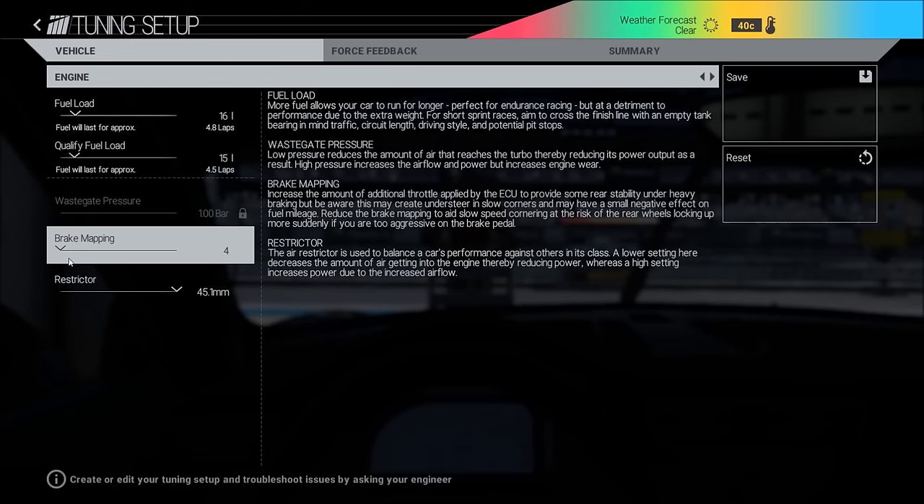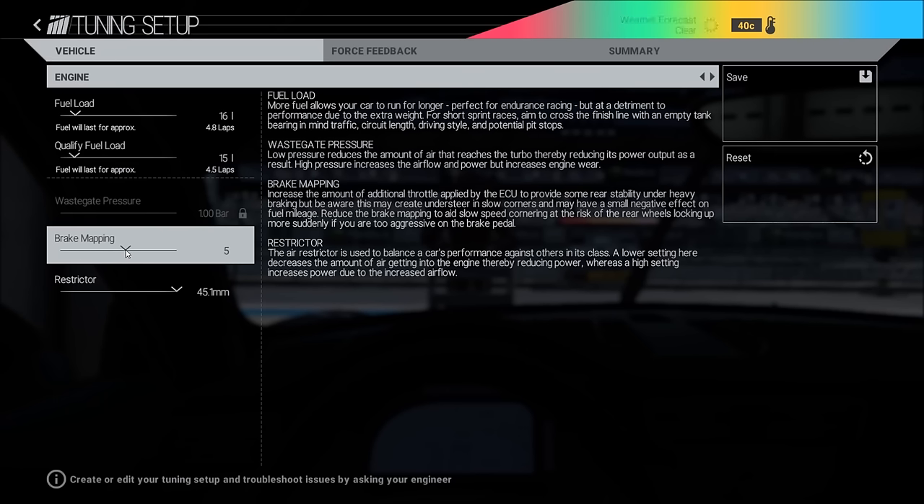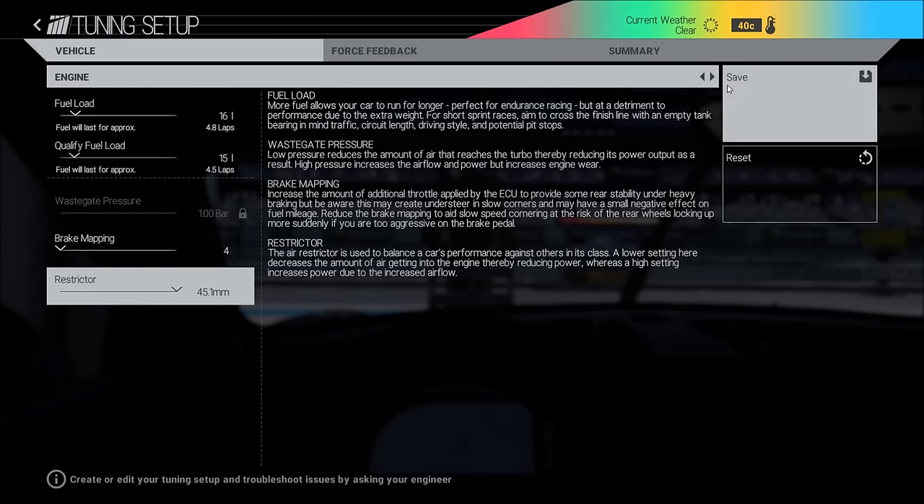Brake mapping: on almost all tracks I have the lowest here. But on a track with a lot of heavy braking zones, or if you are racing in the rain, put this up to five — it will make the rear end more stable. Also if you downshift really fast, take this up to five or three. I use a G27 steering wheel and I don't think I can change down fast enough for it to really matter, so I just have it at four.